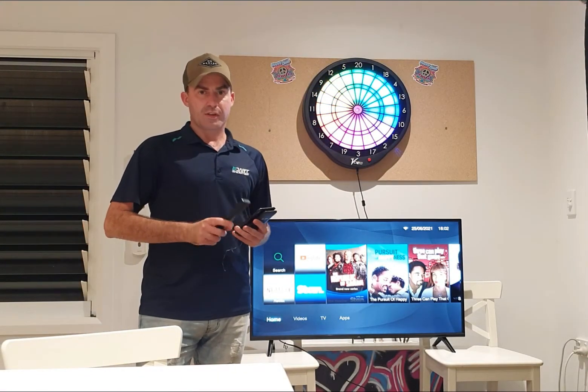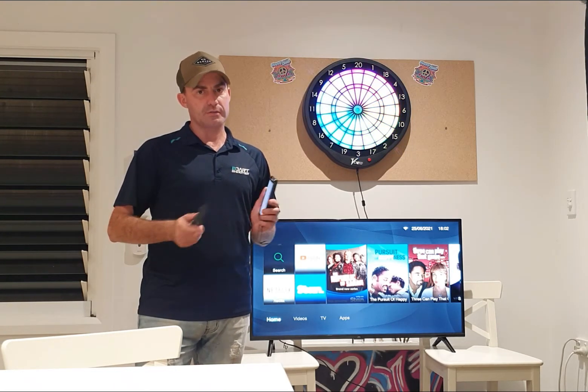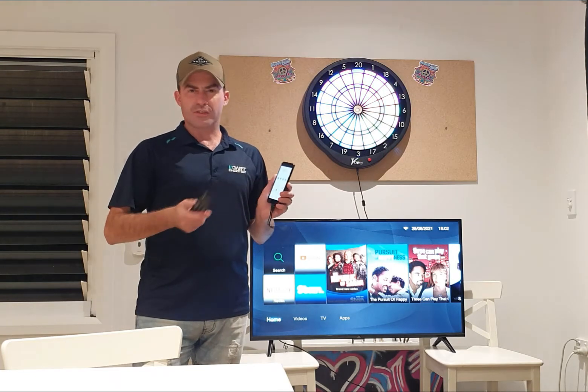G'day guys, Pete here from dartshooter.com.au and VDarts Australia. Today I'm just going to do a quick tutorial on how to mirror screen.